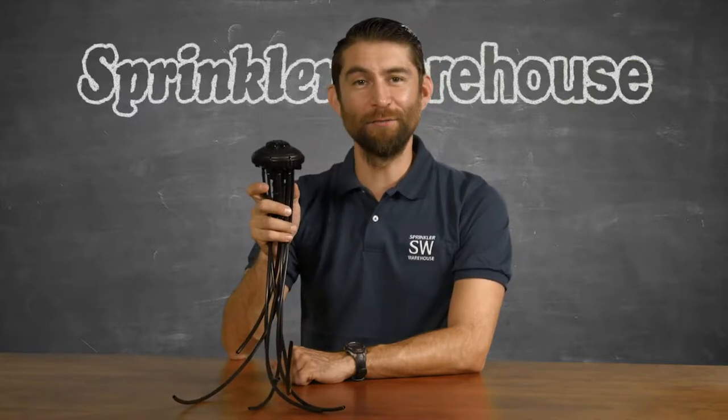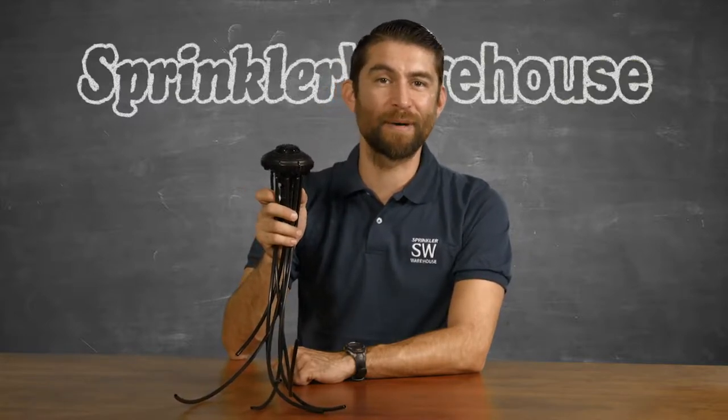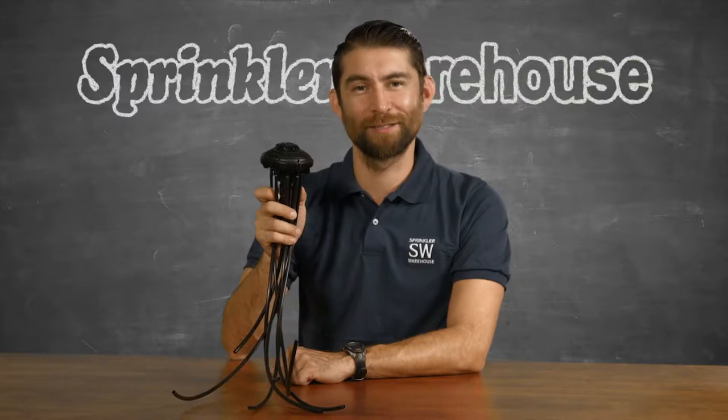I know what you're thinking, but this is not the thing Chewie and Han destroyed on Hoth. This is the Rainbird Ziribird 8 Multi-Outlet Drip Emission Device. You can use it with a retrofit kit to convert a pop-up head to a drip system, or you can install it on an existing shrub stick. Adrian Sanchez here for Sprinkler Warehouse — let's get started.